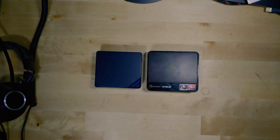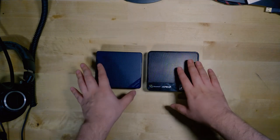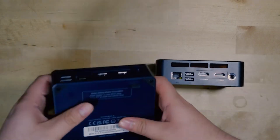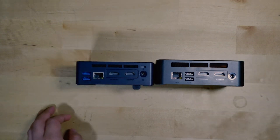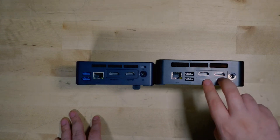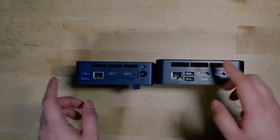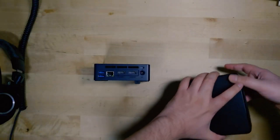Comparing it size-wise to the B-Link SRE5, it's just slightly smaller in both height and width, and noticeably lighter. The I/O between the two is very similar, though depending on which version of the SRE5 you get, you still end up with fewer USB 3.0 ports. The biggest difference is in the front area — what you're really missing out on is the USB-C port, which to me is kind of a massive omission.